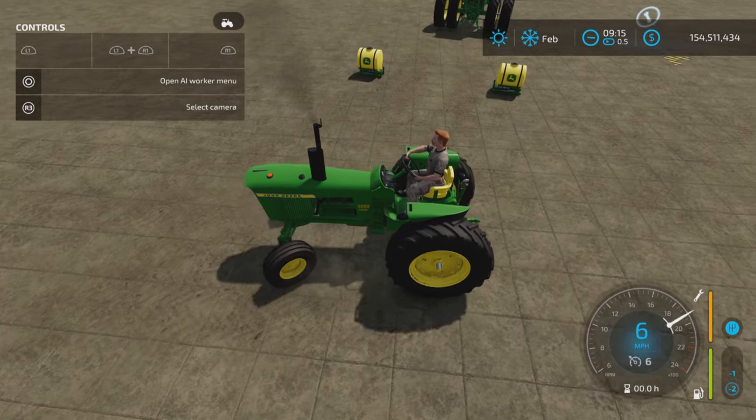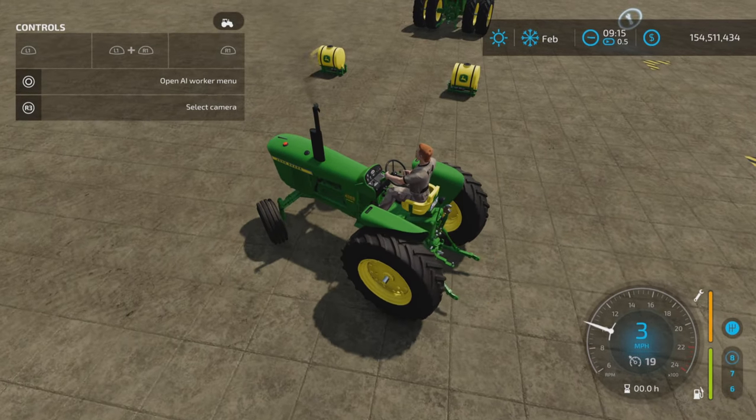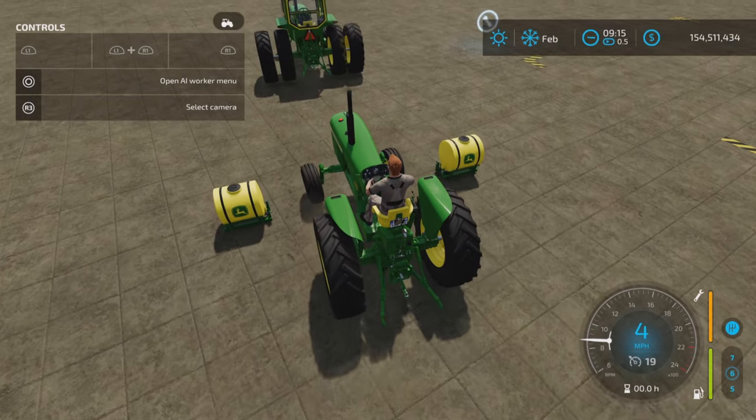And on this one, the John Deere logos point to the back. But it's really nice to have a couple of these saddle tanks.